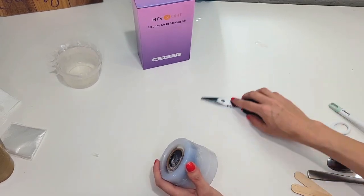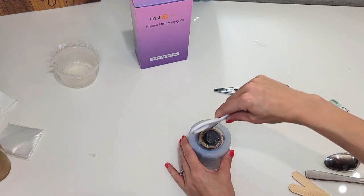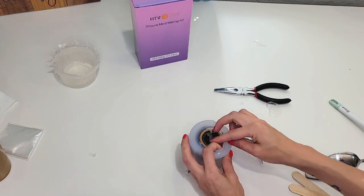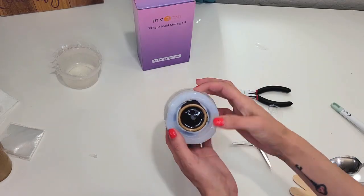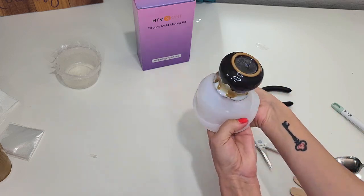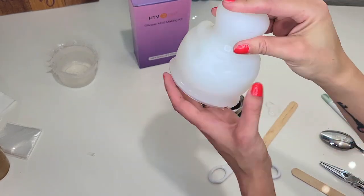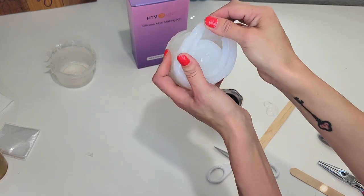All right, so here is our mold. We've got to take our container out. So I'm just going to cut the bottom, just cut around so that way we have a nice hole that we can pour our concrete into and then get our container out. I'm just popping this container out. Not going to lie, it was really hard to get the middle piece out, but it wasn't the silicone gel — it was actually the container I chose because it kind of had that lip on the inside. So if you do choose a container, I would recommend one with a straight inside to make it a little easier, but it still worked and it looks awesome.